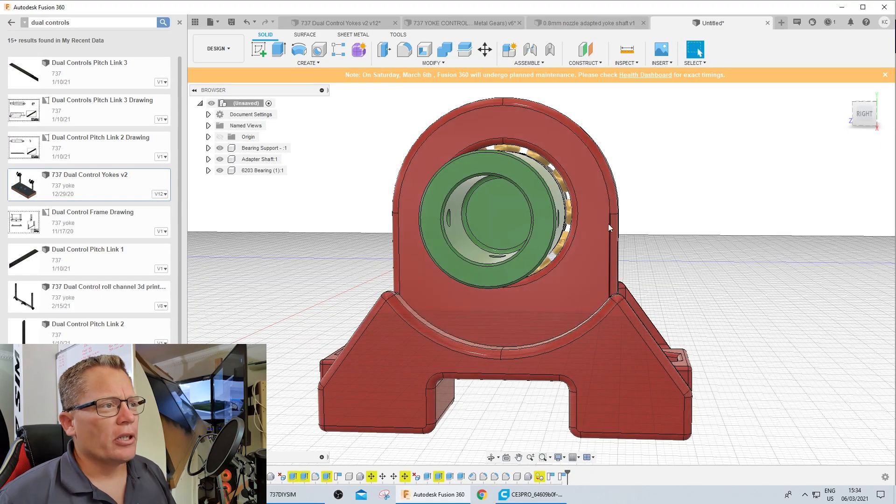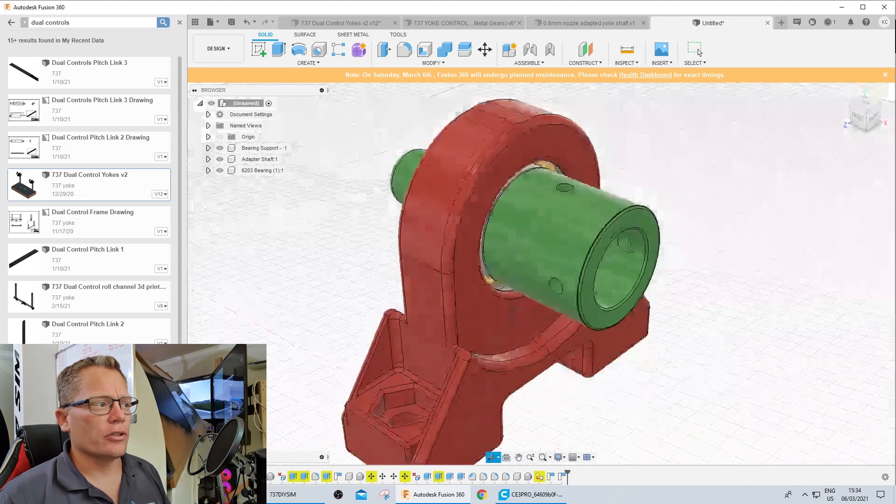We're reprinting the new shaft now. To stop this from happening again we need to prevent the roll channel from swinging past the no-return point. We're going to create a set of adjustable stop screws that allow full operation but don't interfere with the controls. The idea is to add a lug onto the shaft and two stop screws top and bottom that can be easily adjusted.